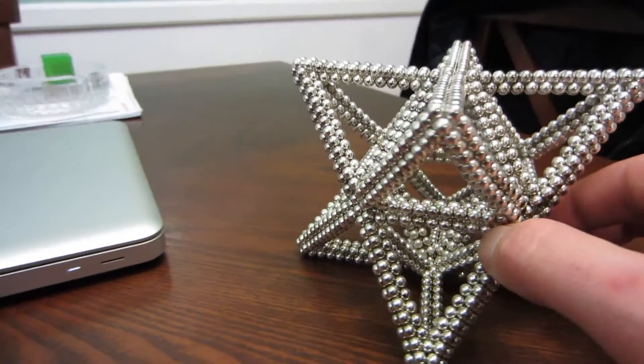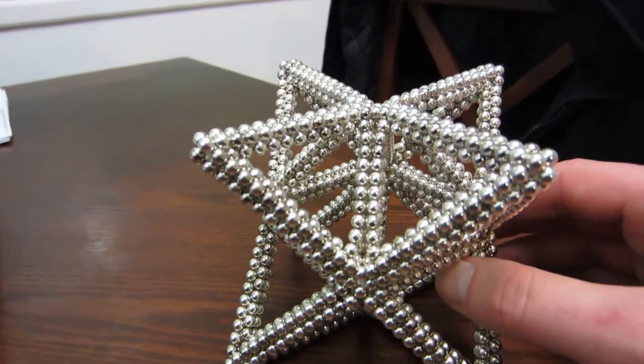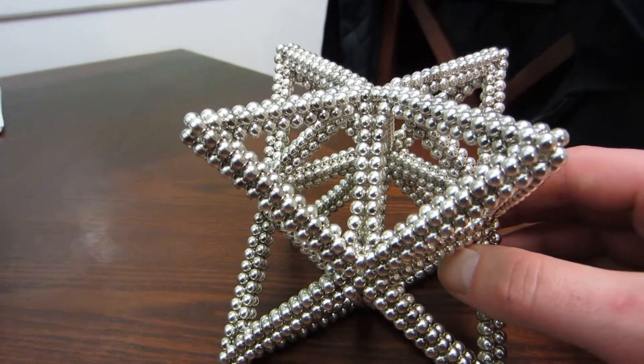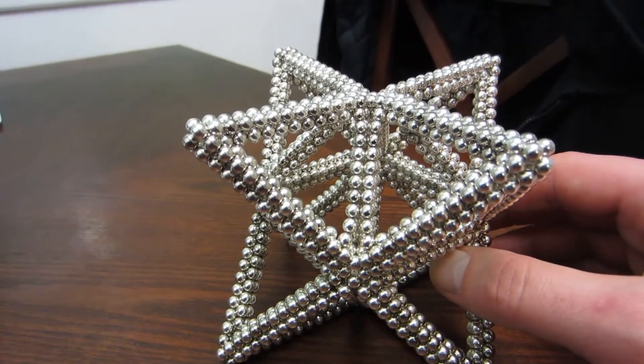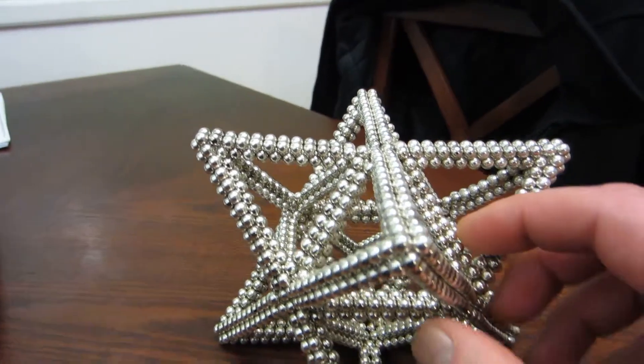I had to kind of figure out how to do that myself. I used techniques taken from other videos that someone else pioneered, and finally figured out how to do the cube octahedron frame. I had not seen one of those done in a tutorial.